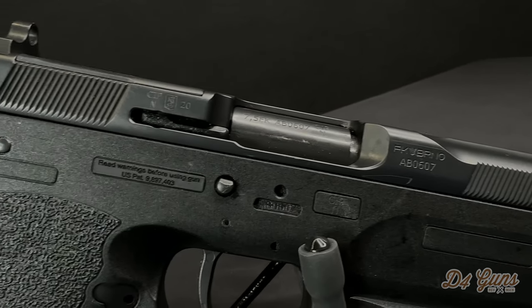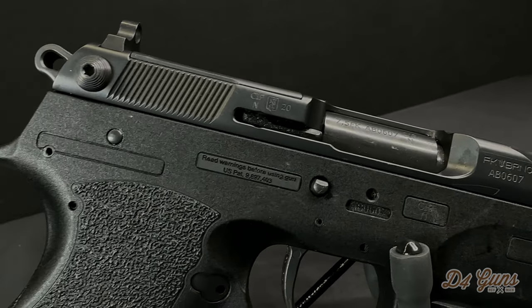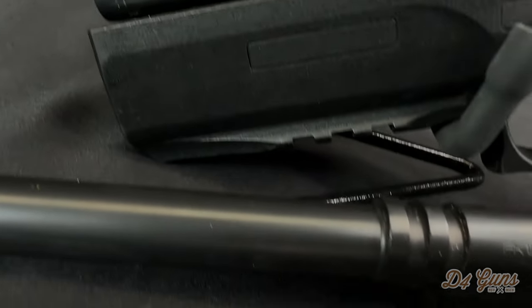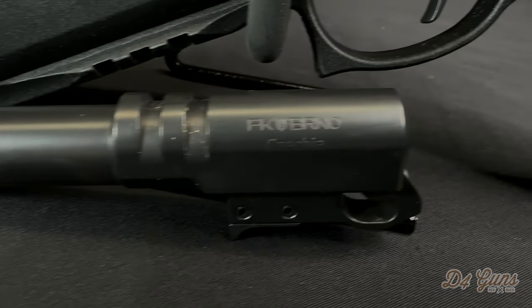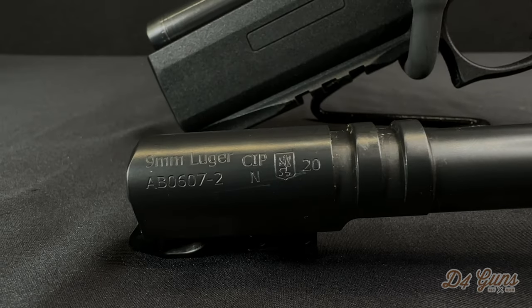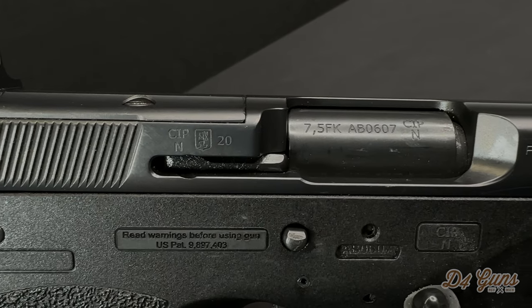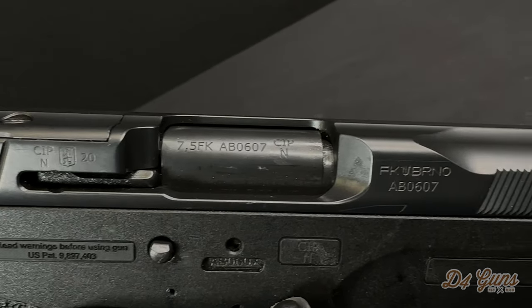One of the features of this pistol is that it fires the 7.5 FK Berno round. The round is comparable to 357 Magnum in power, but with interchangeable barrels you can also fire nine millimeter, and it comes from the factory with a 10 millimeter barrel as well. This makes the gun unique and very diverse in use.